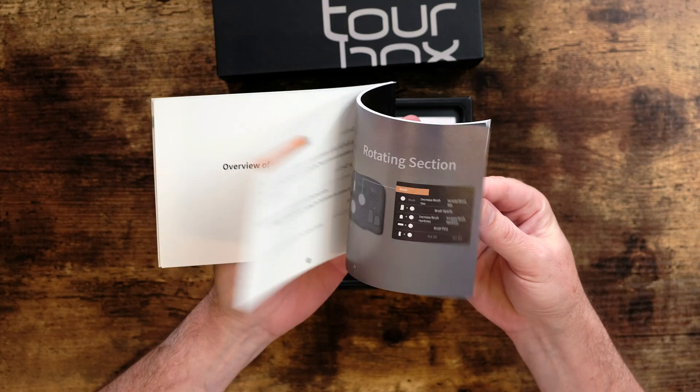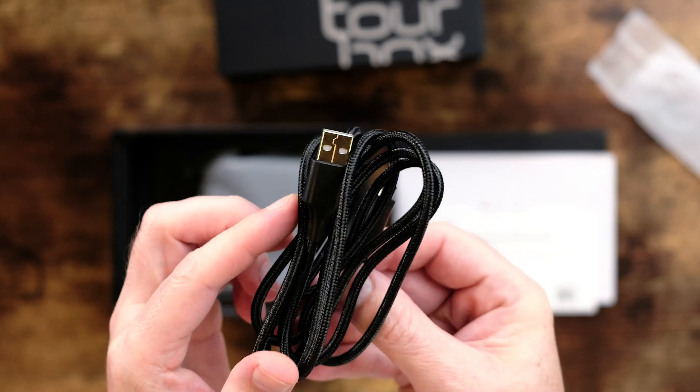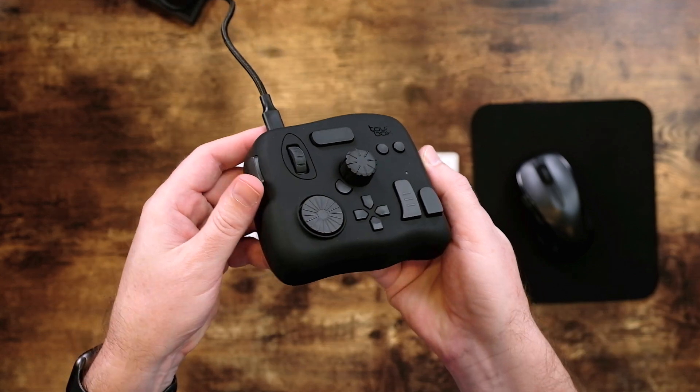It comes with a pretty nice instruction book with color pictures written in a zillion languages. Something else I found refreshing was that they included an extra long USB-C cord — a nice touch because the placement of the desk and your computer may require a longer cord. The unit itself is actually pretty heavy and solid, and at first glance this thing looks like an Xbox game controller on steroids.